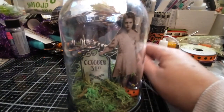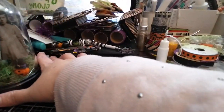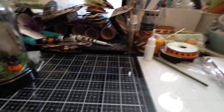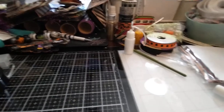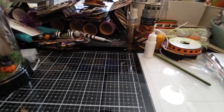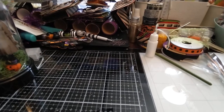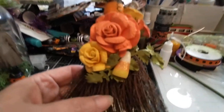So that is my first project and then I'm going to move this over. These, you guys have seen in a previous video, they were in process for some of the 13 days of Halloween. I finished these. These are my candy cane brooms.